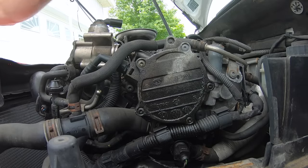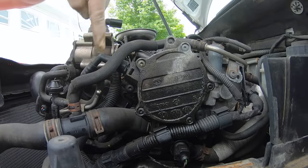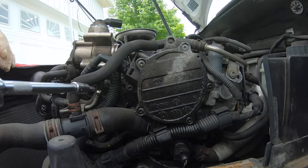The vacuum pump is held on with three bolts: one at about two o'clock, one at about nine o'clock, and one at about four-thirty or so. All three of these are T30s.